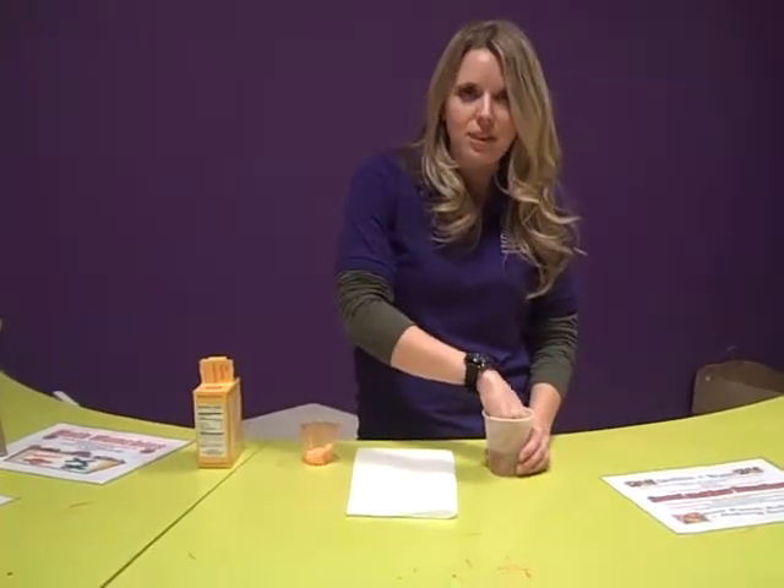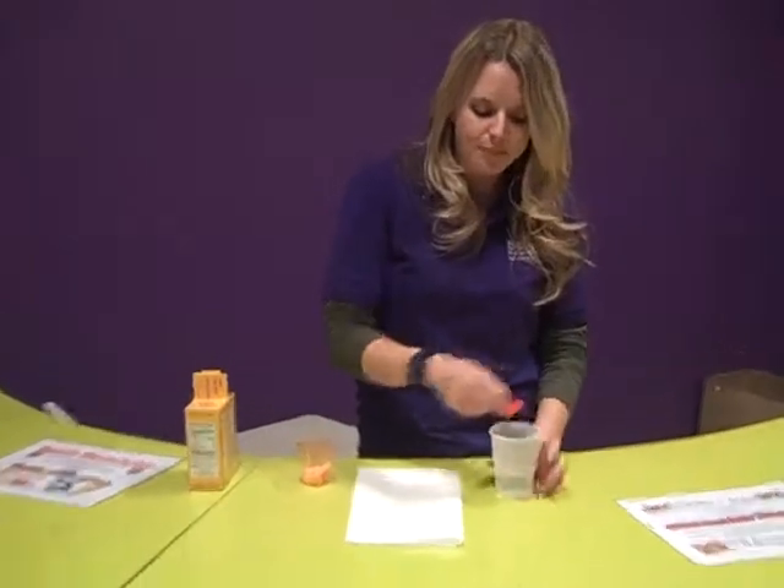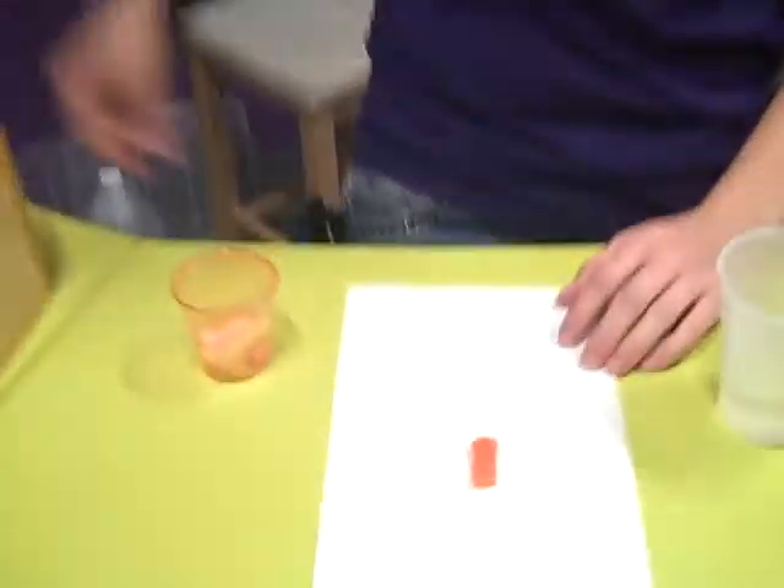It's been breaking down and dissolving. So we're going to take it out and put it here on our napkin. Now I'm going to take just a little bit of baking soda and pour it on top. Now as you can see, there's little bubbles that are forming on the surface of the candy.